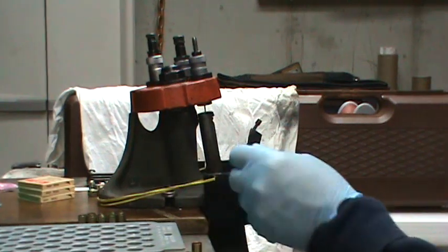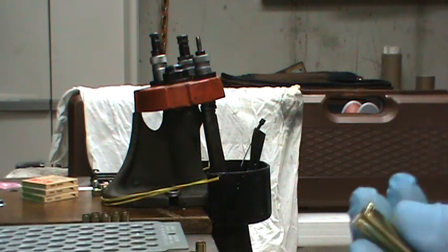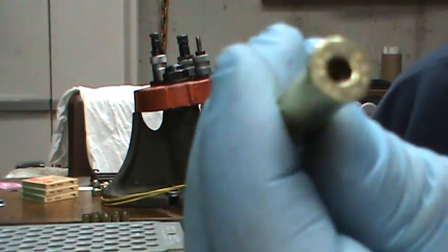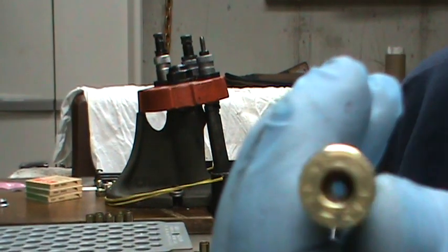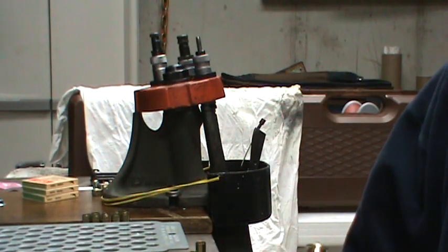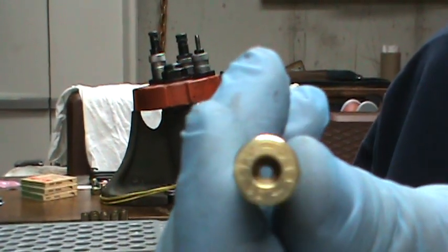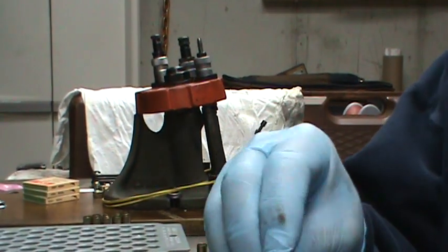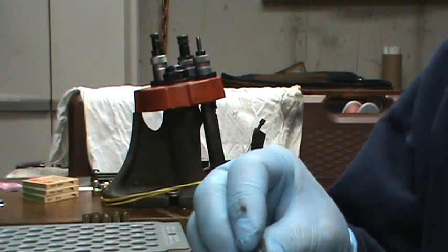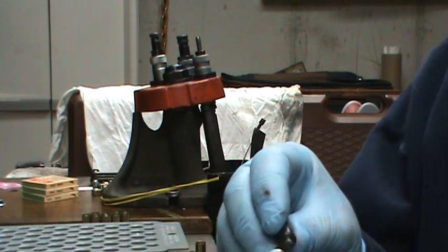So the first thing you want to do is pop out the primer — it just pops right out. Then I clean the primer pocket. I just have this primer pocket tool and you run it there a few times and it's all nice and clean. It just takes a second. I do that now. I never used to do that before, but now I have the time and these are just target loads.